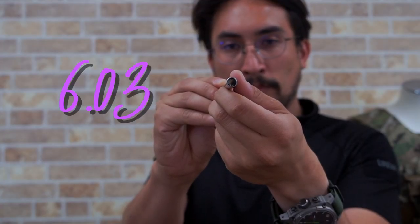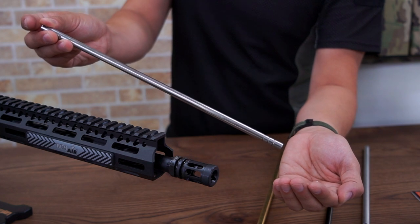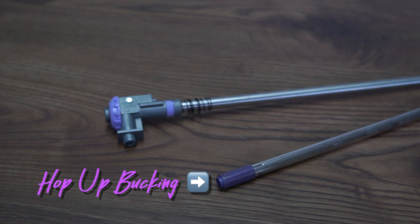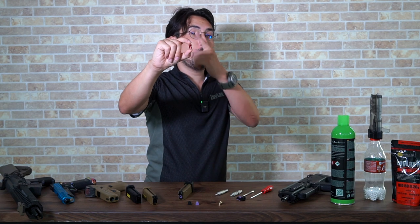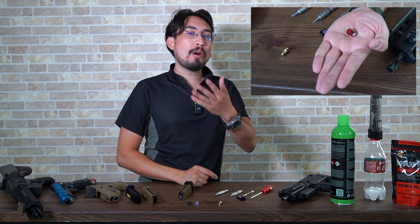Building upon what we learned from our series called How to Tech, let's see how we can supercharge what we have. We have a wide variety of parts, both external and internal, designed to allow you to get the most out of your airsoft experience. We want to give you the choice to go with a high budget build or something more budget friendly, and with each gun there are going to be specific requirements to make it a little more challenging and fun to watch.